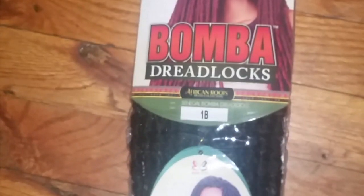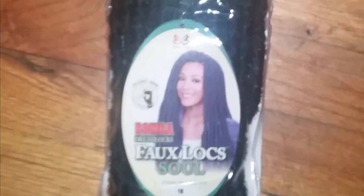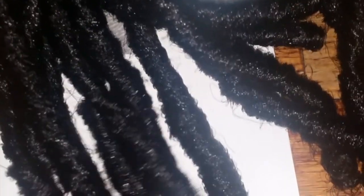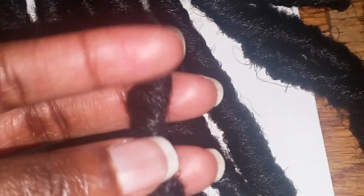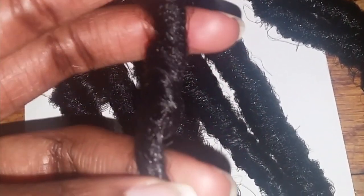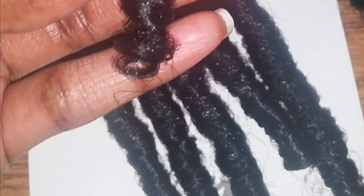This is the Bamba Dreadlocks in color 1B and it is 18 inches. I got my hair from Elevate Styles. It was $6.88 a pack and I bought 8 packs — I will list it down below. The hair is tightly coiled and the ends are beautiful.